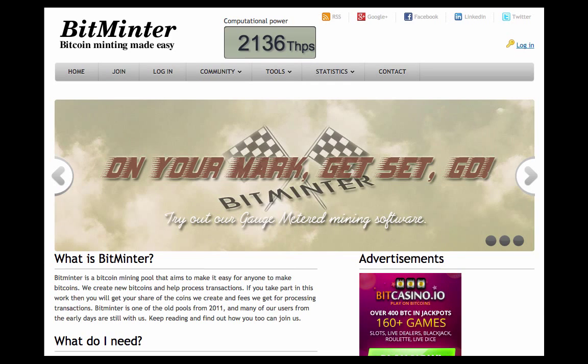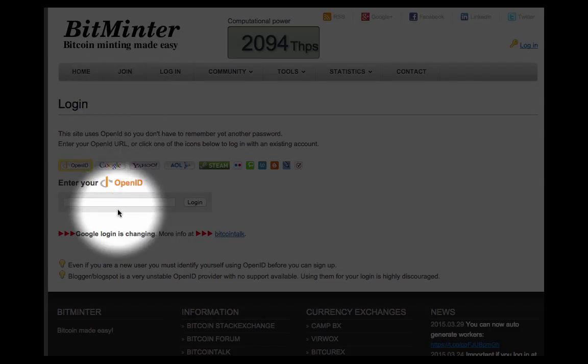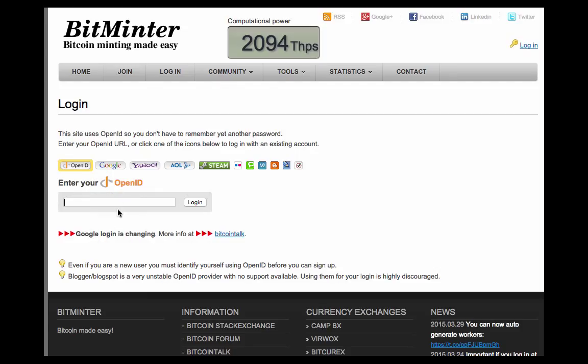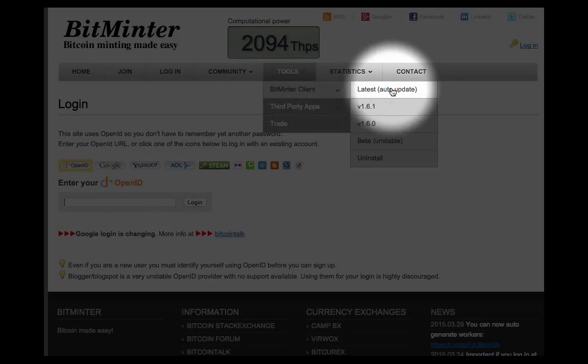First, go to www.bitminter.com — that's b-i-t-m-i-n-t-e-r. On the nav bar, select 'Join' and create an account. Make sure to remember your username as you will be using it in the following steps. Then go to Tools, then Bitminter Client, and choose the latest update. This will download the file to your computer so you can start mining bitcoins.